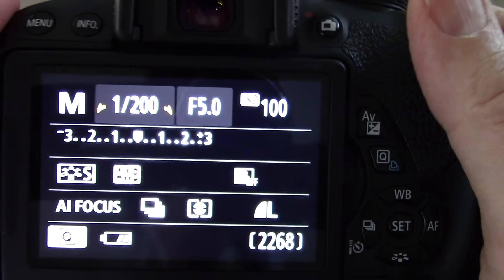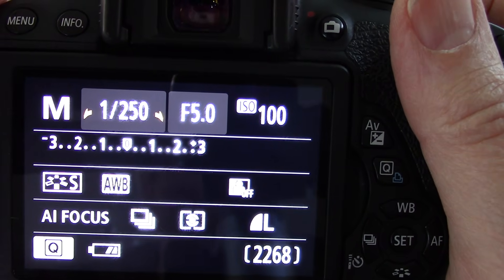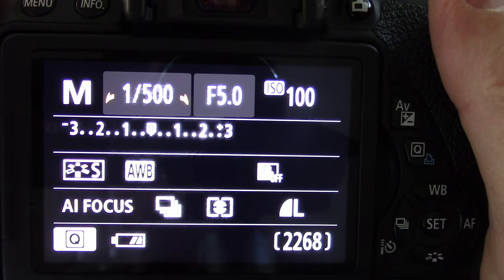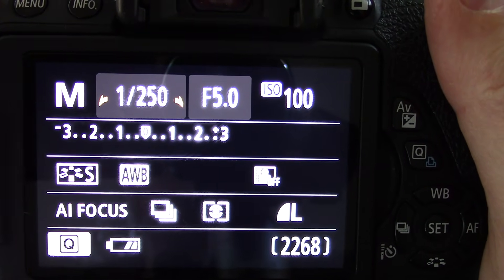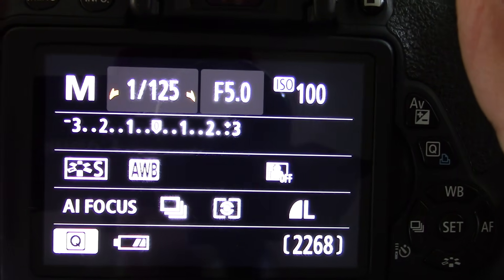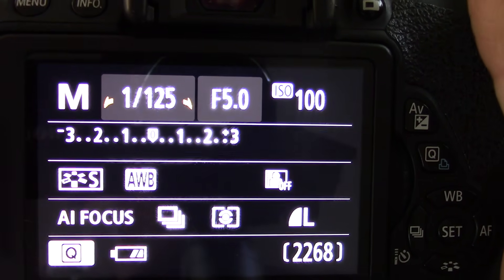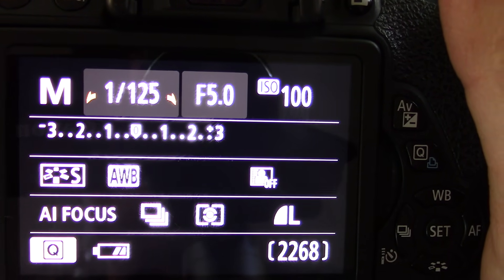If I want it to be darker, I'm going to make my shutter speed faster. If it's too bright, I will make it faster so that there is less light coming in to the sensor. If it is too dark, I'm going to slow that speed down so that I have more light coming in. Now shutter speed and F-stop do different things — I'm going to show you some examples. Shutter speed is what we use when we want to freeze the action.